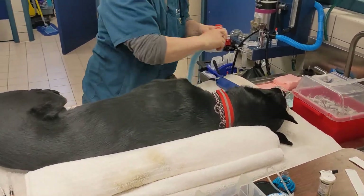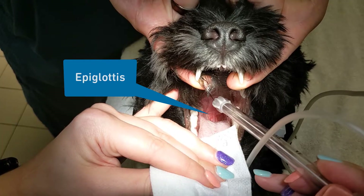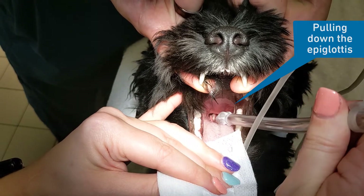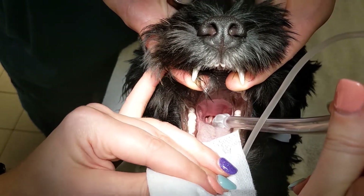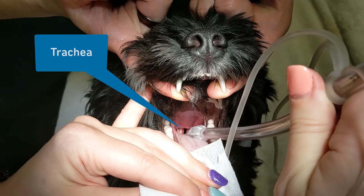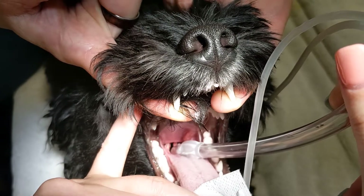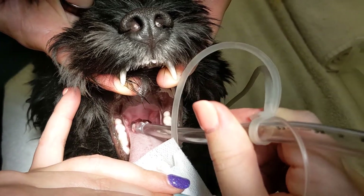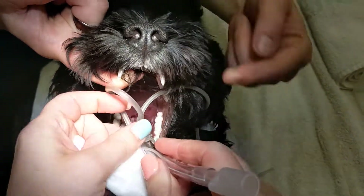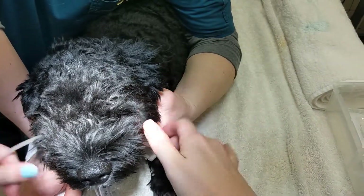Let's watch the process again in slow motion. Be sure to pay attention to where the tube is being inserted. In order to become proficient with intubation, you must practice. While you are practicing with your trainer, ask for helpful hints and refer to job aids to help you be successful.